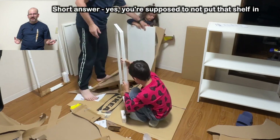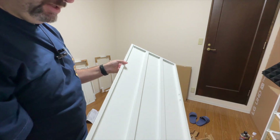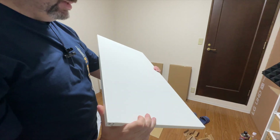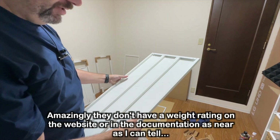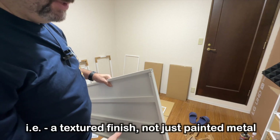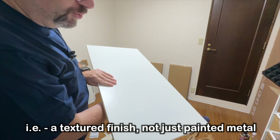Here you can see the shelf. As you can see, it's metal reinforced. It's definitely sturdy and can hold a lot — I'll put the rating up on screen. It's not as nice as the Platza, which had a rougher finish and was also finished on the bottom — more presentable. This is more industrial.